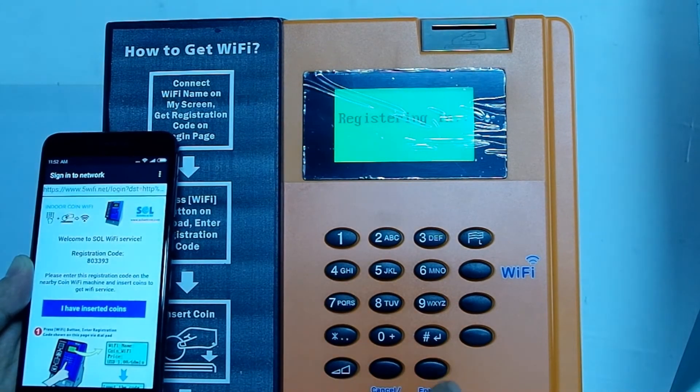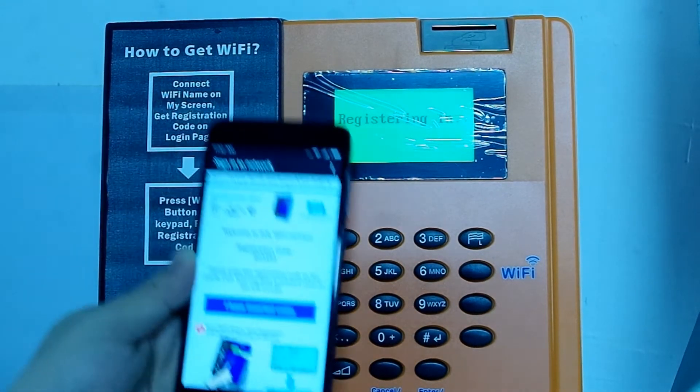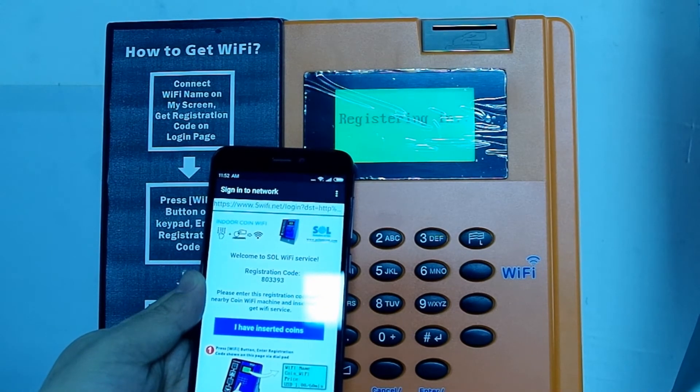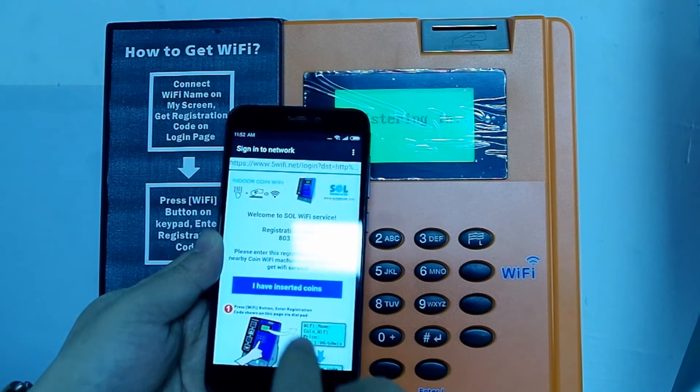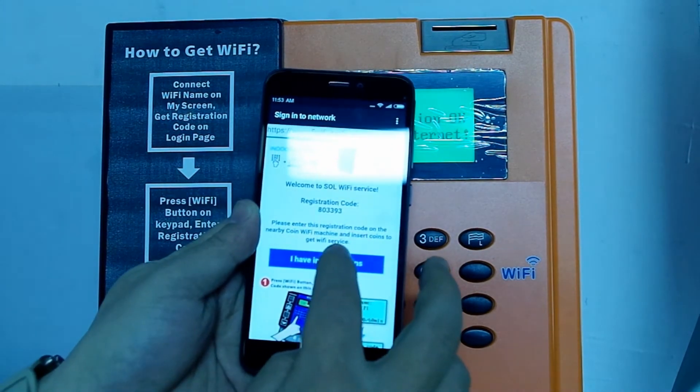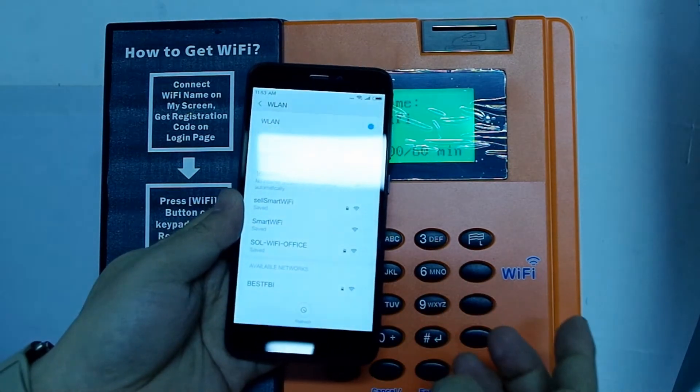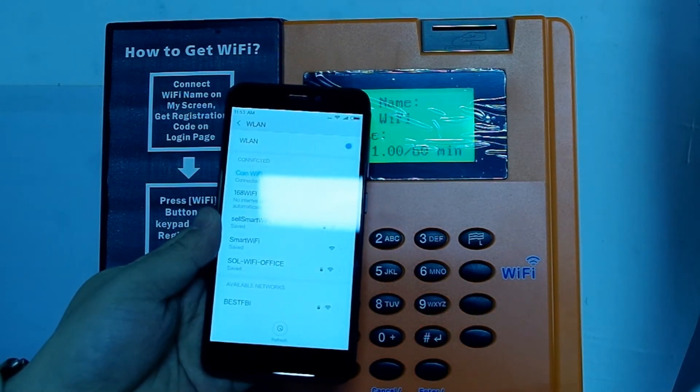After that, your smartphone will get one hour of internet usage and you can check the balance on www.a.com. That's it, thank you.